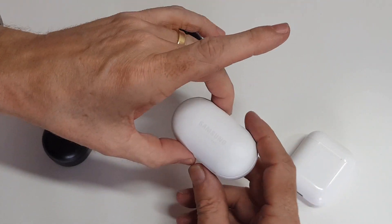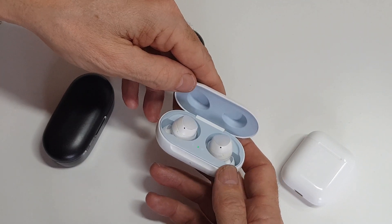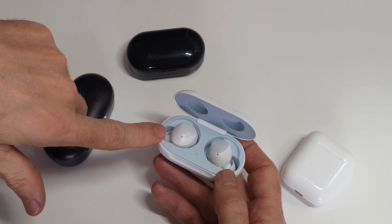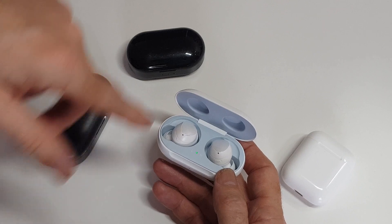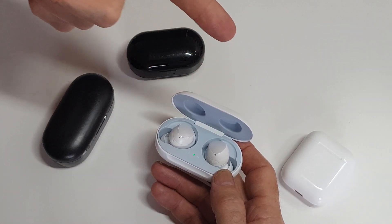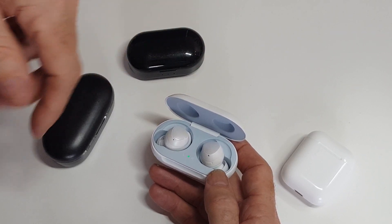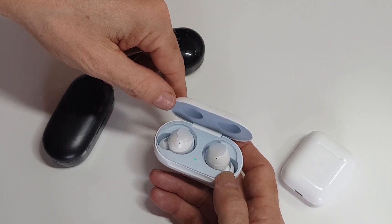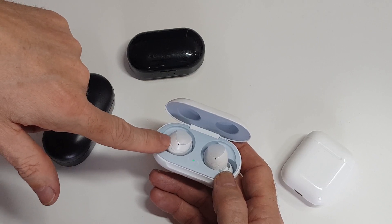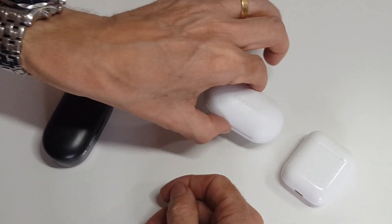Now we've got the Samsung earbuds. I'm really impressed with these — they do exactly what they say on the tin. You take them out and they pair with the Samsung device straight away. It already has a wireless charging case for £140. The new generation 2 AirPods wireless charging case brings that to about £200, so the Samsung is vastly better value and I think it's more technologically advanced than the Apple ones, even the second generation.